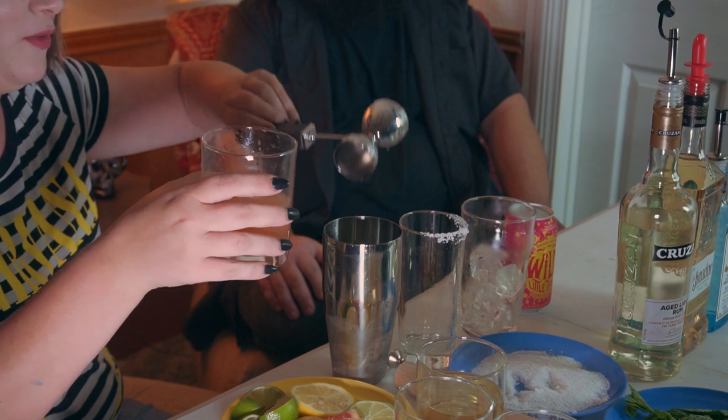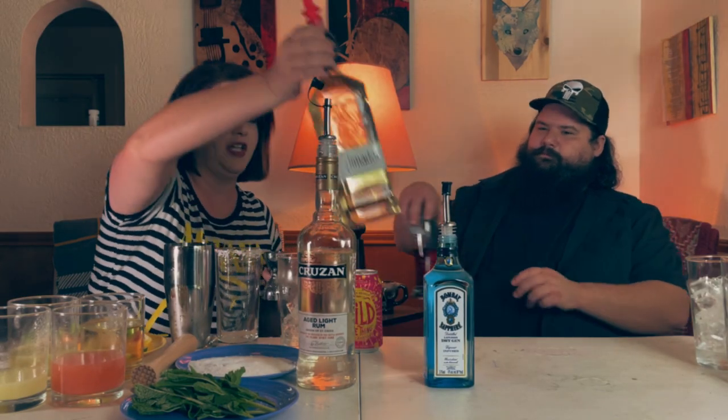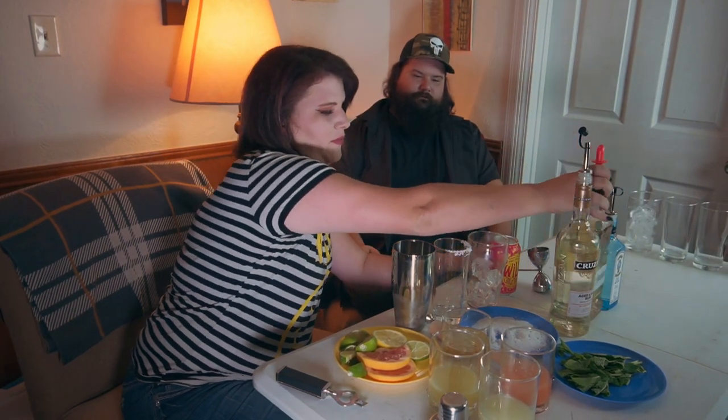This is three quarters ounce of grapefruit juice. And then I'm going to take this tequila — not the gin, guys. I'm going to take this El Pimador tequila. We're going to do an ounce and a quarter of that, right in there.